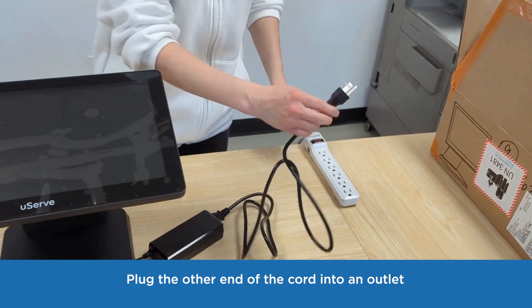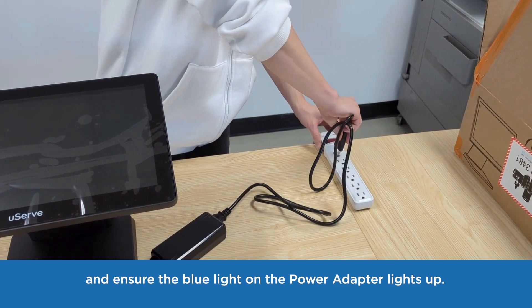Plug the other end of the power cord into an outlet and ensure the blue light on the power adapter lights up.